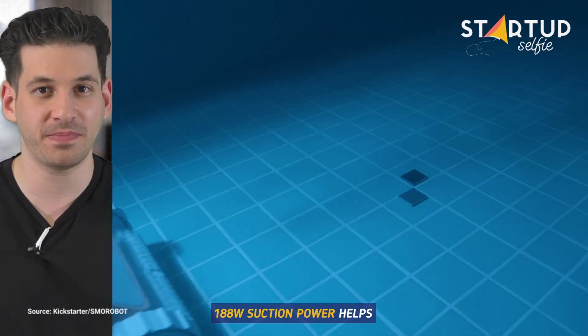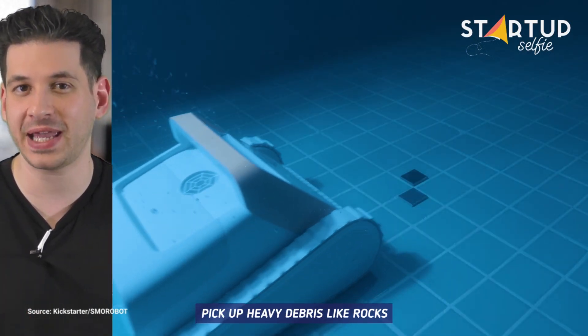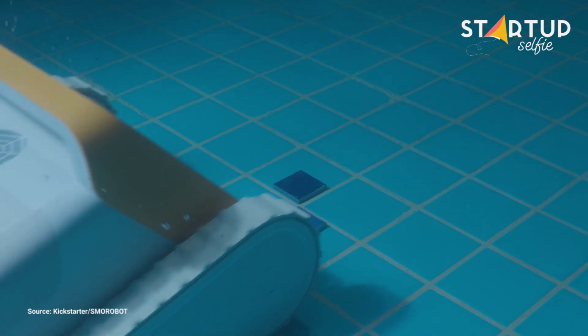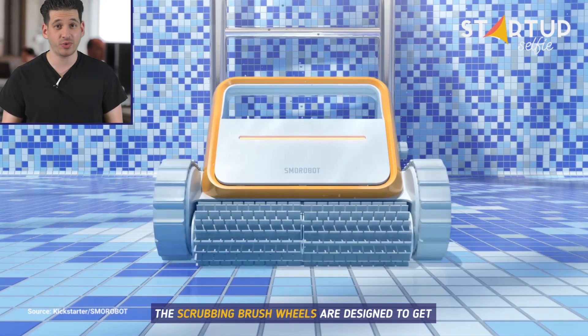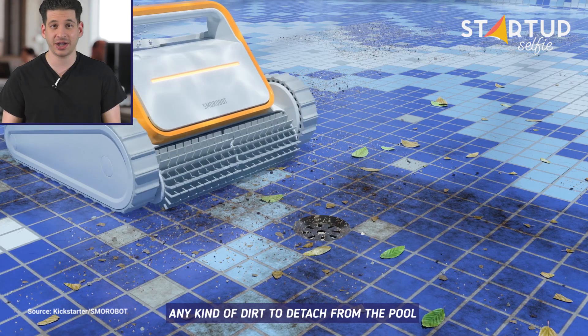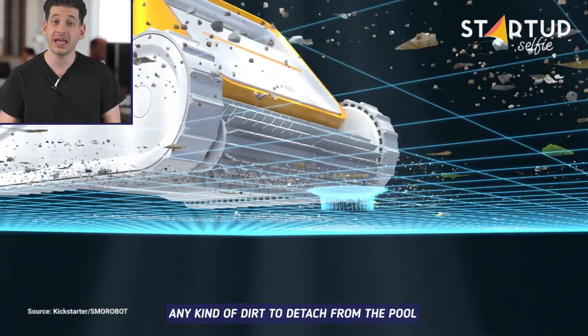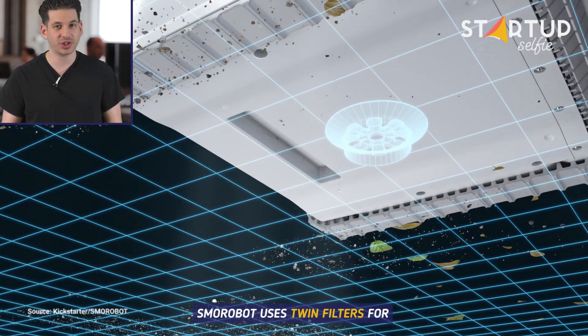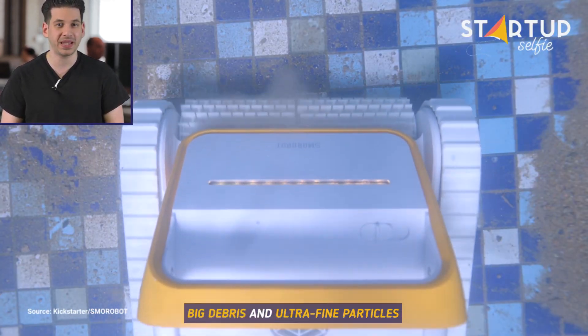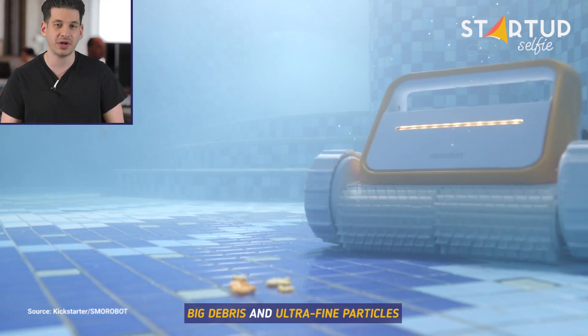188-watt suction power helps pick up heavy debris like rocks. The scrubbing brush wheels are designed to get any kind of dirt to detach from the pool and pass it on to the suction inlet. SMO Robot uses twin filters for big debris and ultra-fine particles.